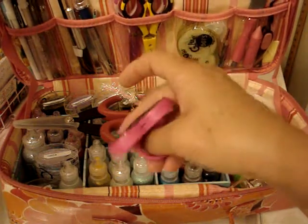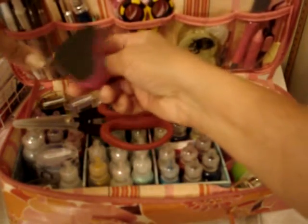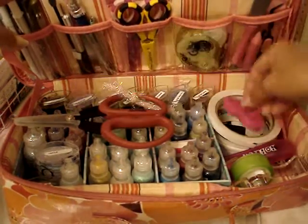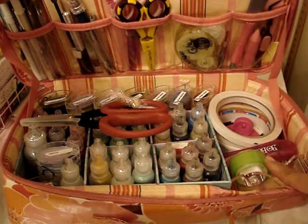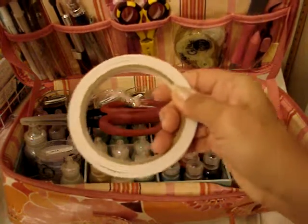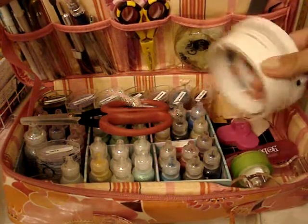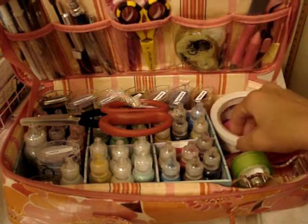One of these heart things — it's like a nail file type of thing, to edge the edges. I have scotch tape, and then I have here my adhesives that I use on layouts and stuff. I have thin ones, thick ones, and different size ones.